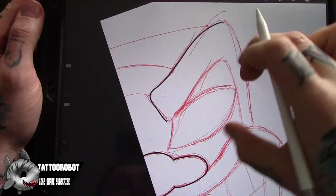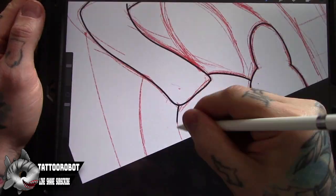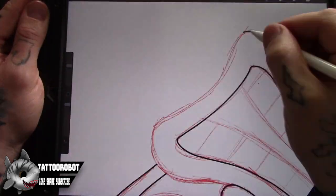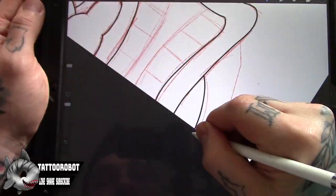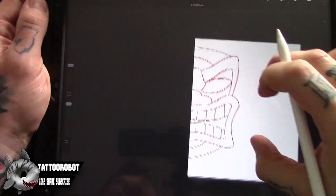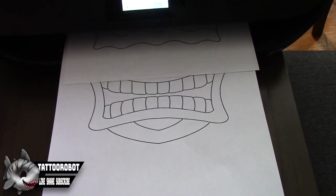All right, now that my sketches are done, I am moving on to the hard line work. Basically, I'm just creating this outline so that when I'm ready to transfer it over to the wood everything's going to be a lot smoother and easier to see. Just about finished — got to work on those chompers. They look like crap, so fix those up real quick, then print it out.